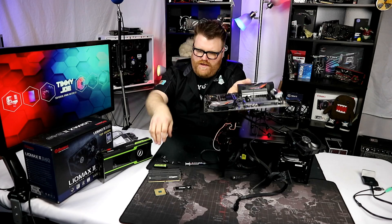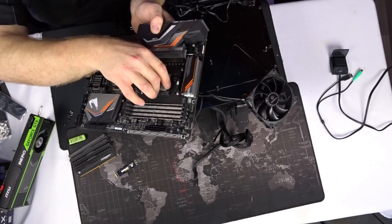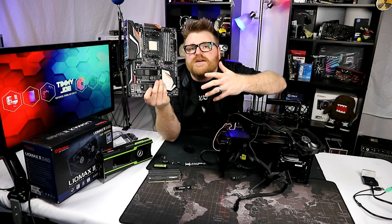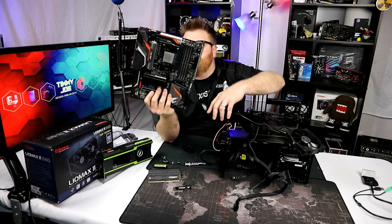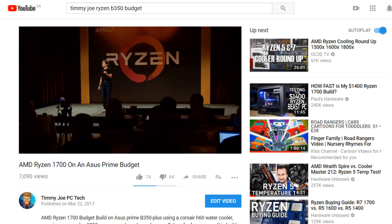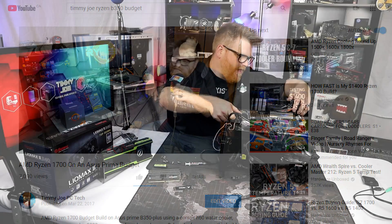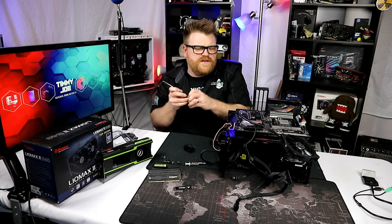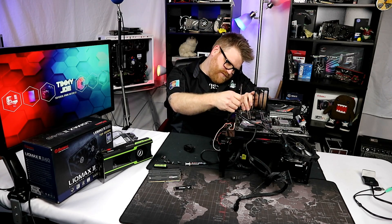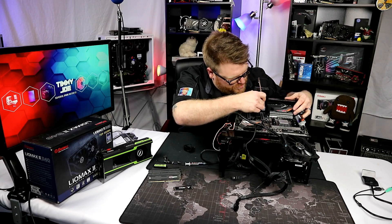We can run a few last tests on the 1700, which has been my workhorse — what basically started the channel. Look at that nice back plate. Originally I was doing tech reviews of anything, and I didn't think I was worthy enough to get into the PC space. Then I got some older hardware and really got my interest back up, and here we are today — 45,000 subscribers, with Gigabyte themselves sending me advanced hardware. I'm just ecstatic that I get to play around with so much cool stuff all the time.